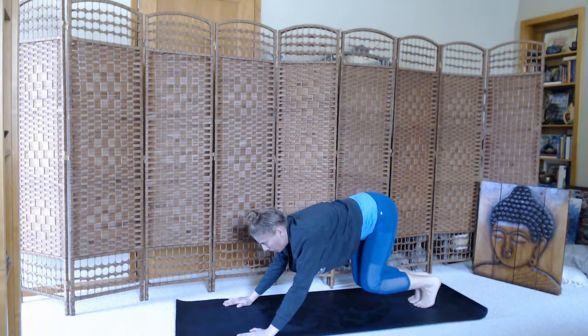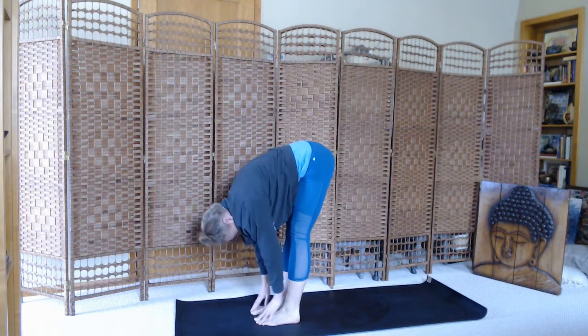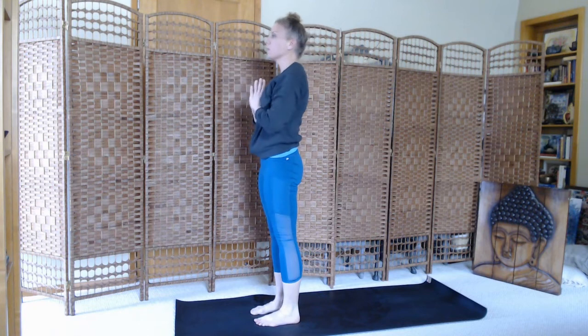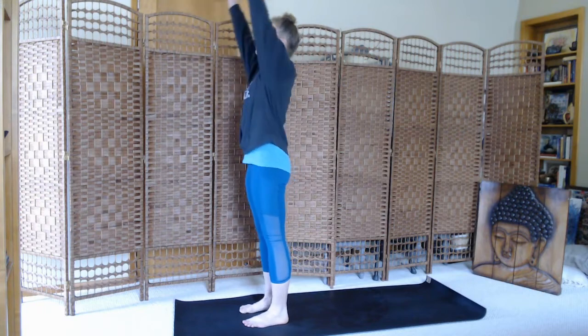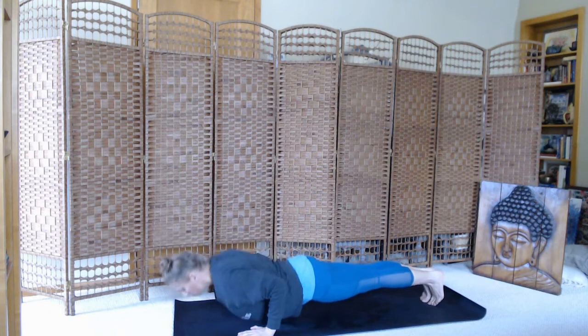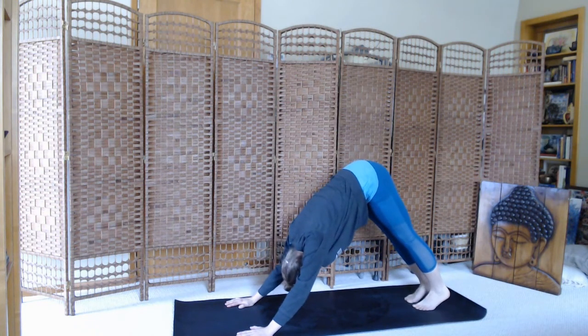Bend your knees, look to the top of the mat. Inhale, step and fold. Exhale, top of the mat. Inhale, halfway lift. Exhale, fold. Inhale, sweep all the way up. Hands to heart center. Big breath in, breath out. Moving on. Inhale, sweep the arms up. Exhale, dive. Inhale, halfway lift. Exhale, step to plank. Lower. Inhale, cobra. Exhale, downward dog. Breath in. Breath out.